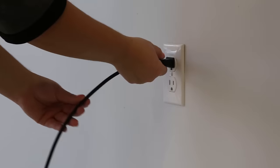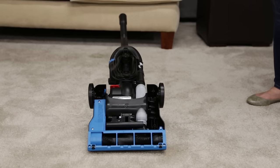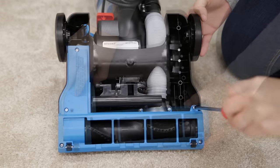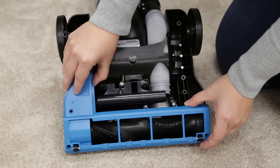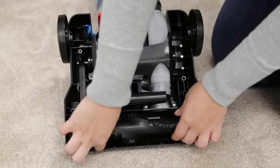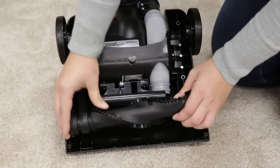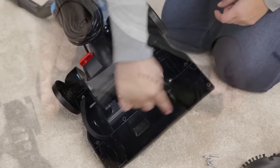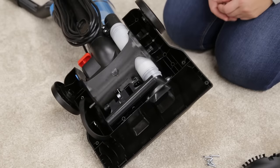With the machine unplugged, lay the vacuum back to expose the brush roll. Remove the five screws from the brush cover using your Phillips screwdriver, then lift the cover off the vacuum. Grasp the floor brush at both ends to lift it out. Clear any debris on the brush roll or in the brush housing area and empty it into a trash bin.